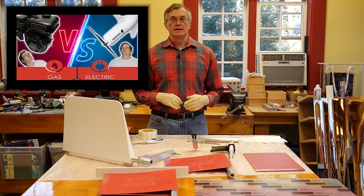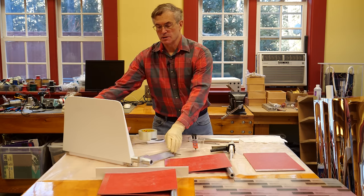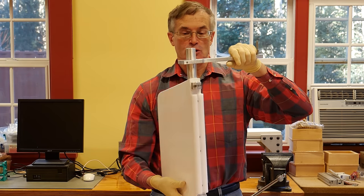In our last video on the catamaran boat project, near the end I promised that I would go through the fabrication technique that was used to build the rudders that we mounted on the back of each of the hulls. And that's what I'm going to do today.